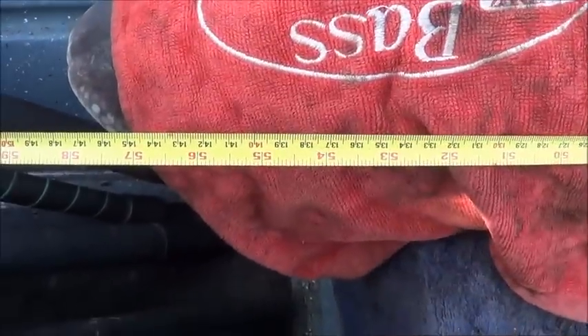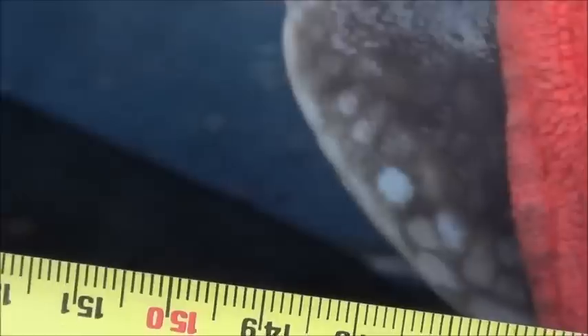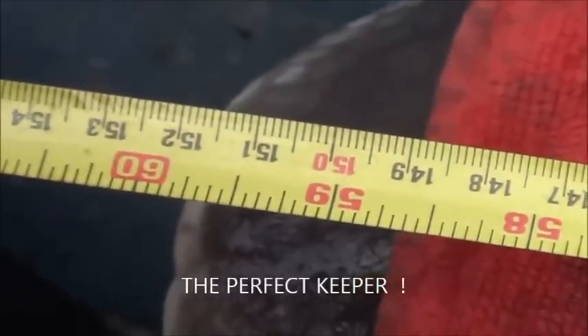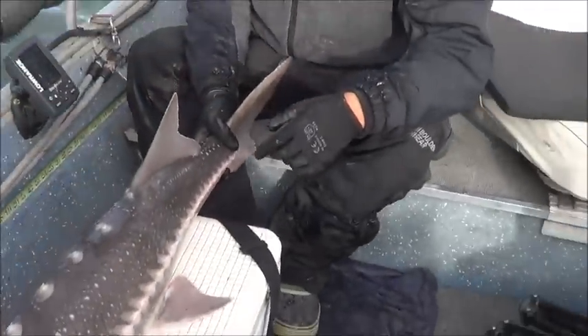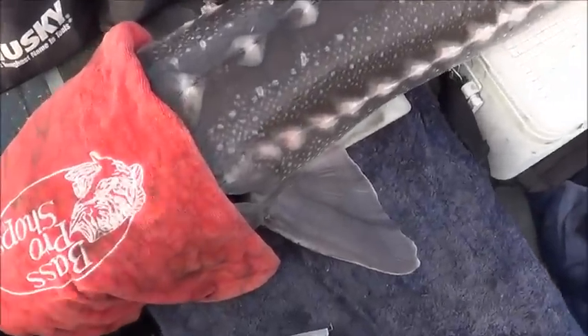59 inches total - keeper! BAM, 59. Let me make sure you can see that. There's the snout, so let's put it up a little bit more just to double-check. Going right on top across the back - it got bigger, so it's 59 and three-quarters that way. 59 and a half officially.